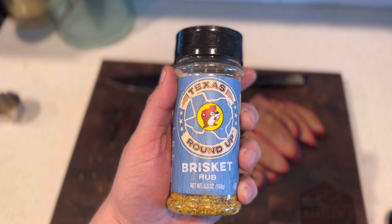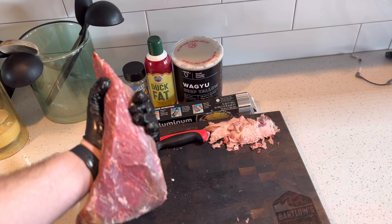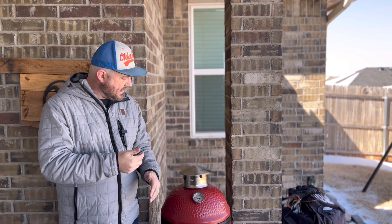Today I'm using Buc-ee's brisket rub. It's super good — I've used it on different cuts of beef and I've actually eaten at Buc-ee's in Texas. We cut the fat off and all the silver skin off first. Then we used duck fat spray as a binder and layered the tri-tip with seasoning on all sides, patting on all the leftover seasoning from the cutting board too. I let this sit out on my kitchen countertop for about 30 to 40 minutes.